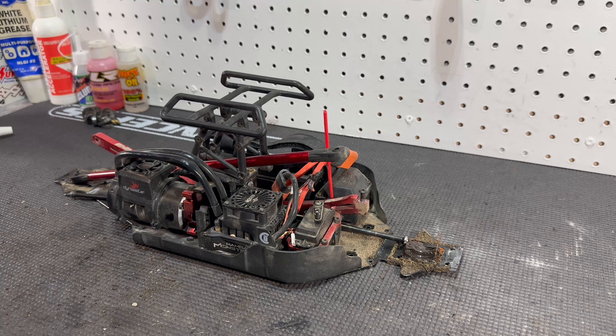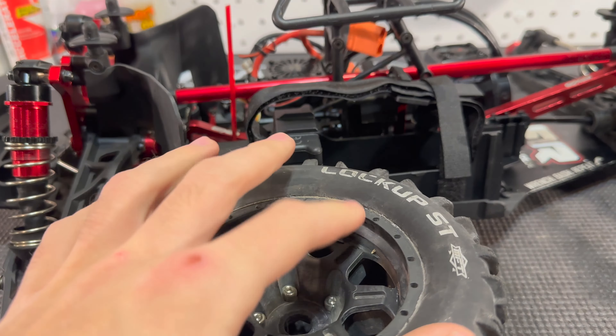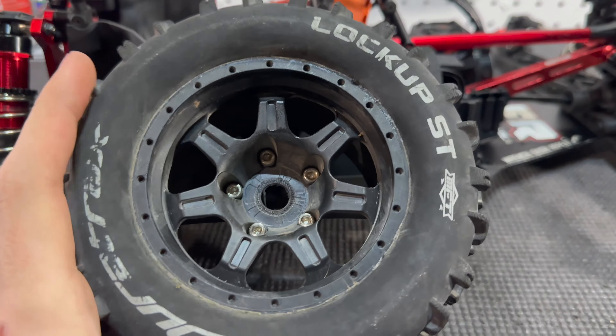Now that this part of the RC car is cleaned up, I want to take a little more time to clean up the rims and the body. For the body I'm just going to use some Windex and paper towels. For the rims I'm probably just going to use a toothbrush because I don't want to use any liquid solution on them due to the holes in the rim — I don't want any liquid getting in there. I'm not going to film that since I already explained what I was going to do. I'll put you guys back on when the body and tires are all cleaned up.